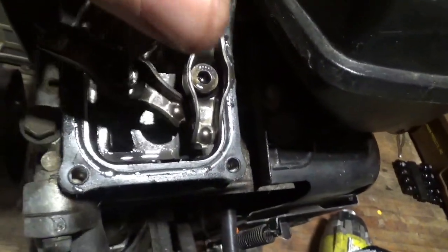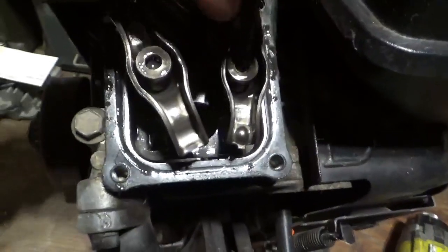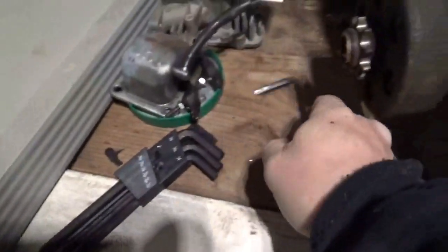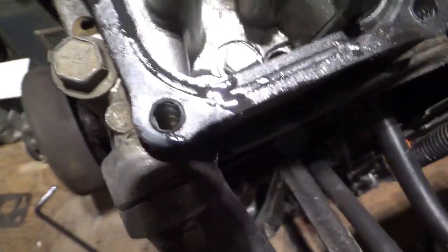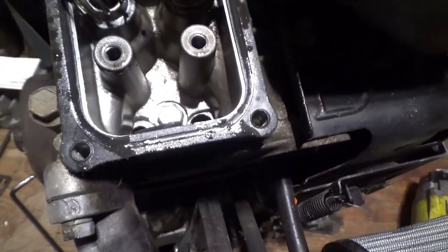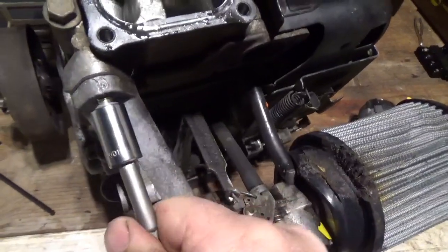We're going to take this apart - not hard to do. Just spin this out and do the same on the other one. So one of them is out and there goes the second one. Here sits some of the carnage - you can see the guide is loose, there's a push rod, but I don't know where the other push rod went to. Maybe somebody's already been in here.